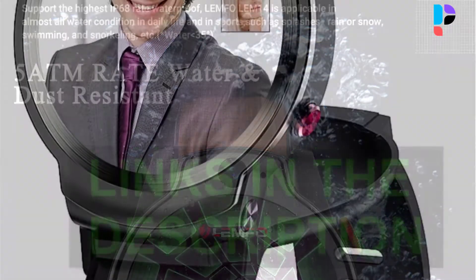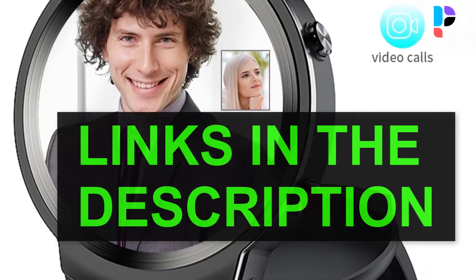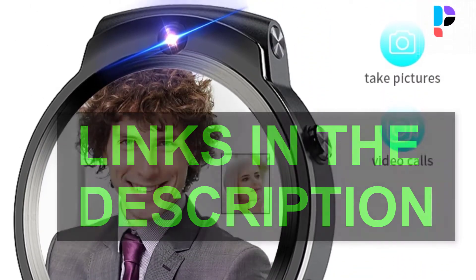You will also find product links in the description. You can check everything about the products through the links.